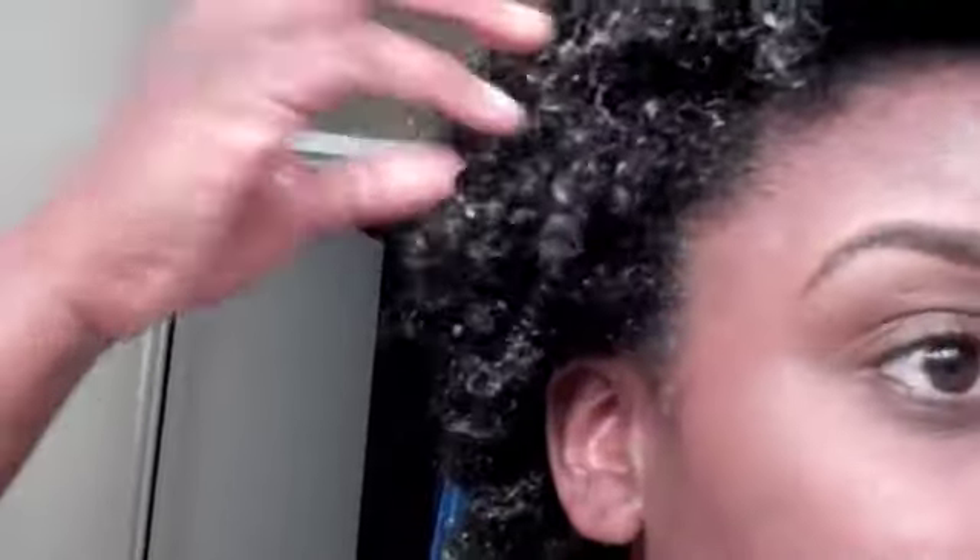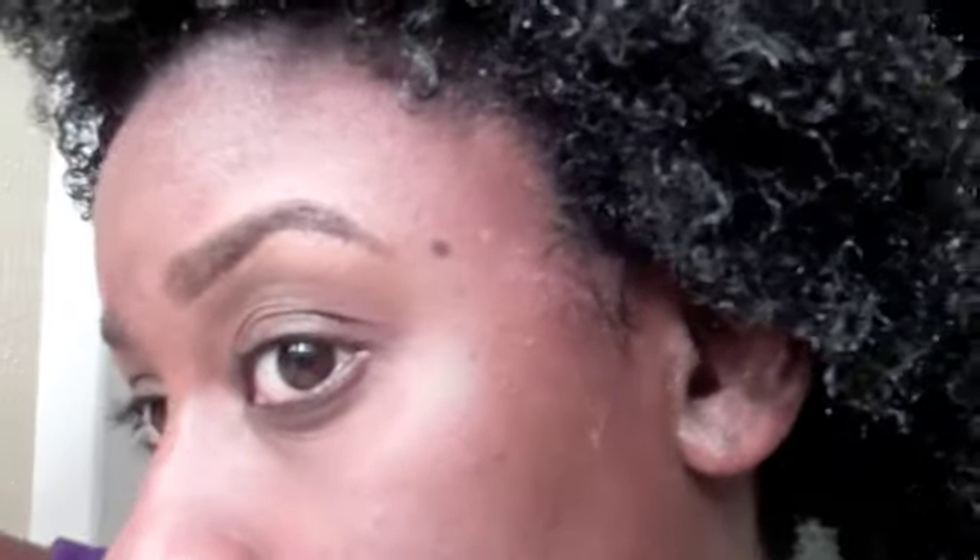I'm noticing right here — can you all see that my curl pattern does look a bit looser? And now I kind of have these straightened ends. But let's see what it looks like after the deep conditioning treatment.